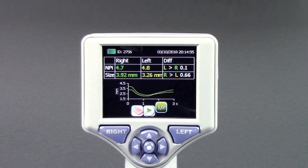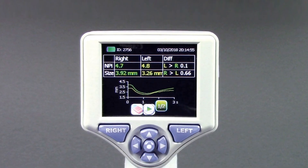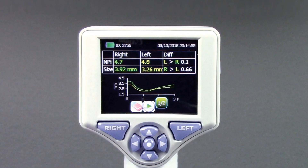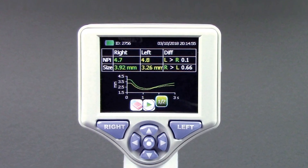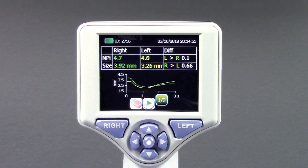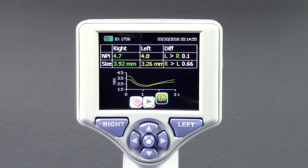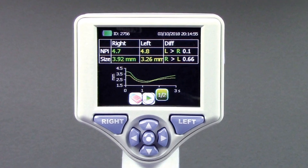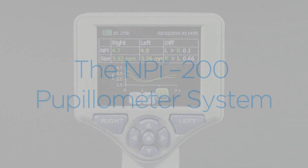Automated pupilometry provides accurate, reliable, and objective pupil measurement independent of the examiner. By removing subjectivity from pupillary evaluation, the NPI 200 pupilometer provides benefits to clinicians and patients through its ability to detect subtle pupil changes and to trend these changes over time.